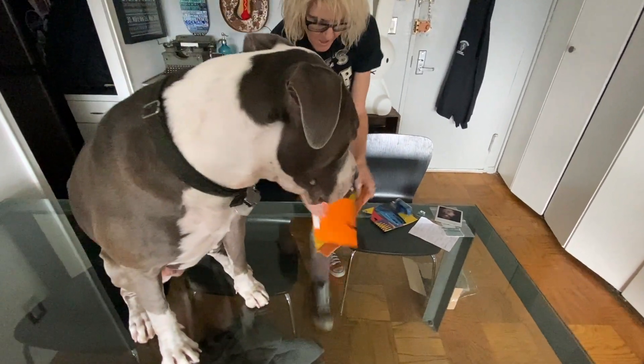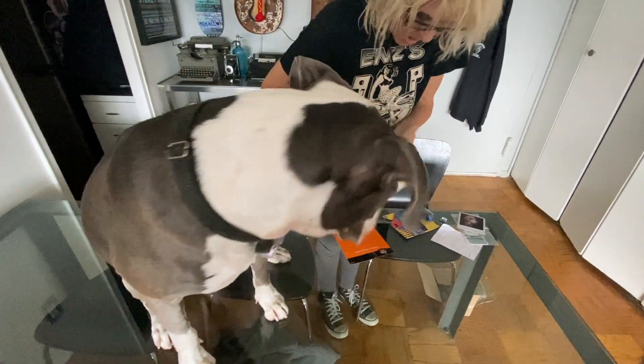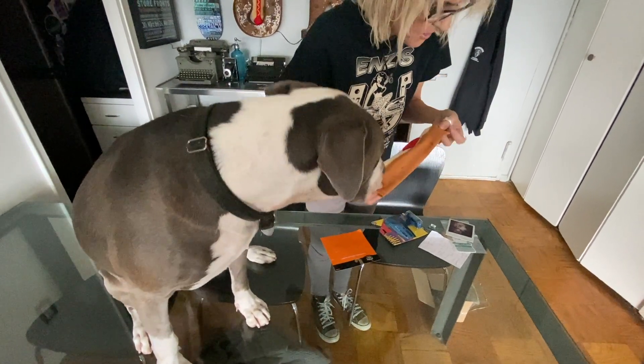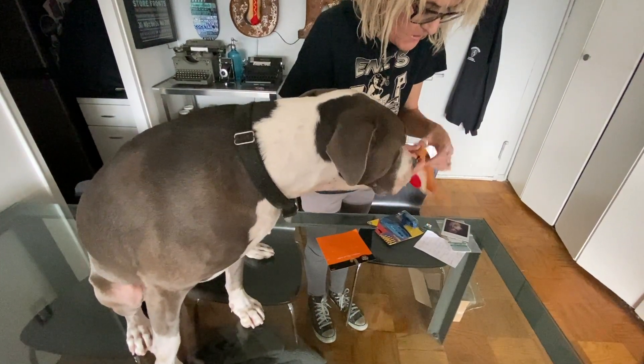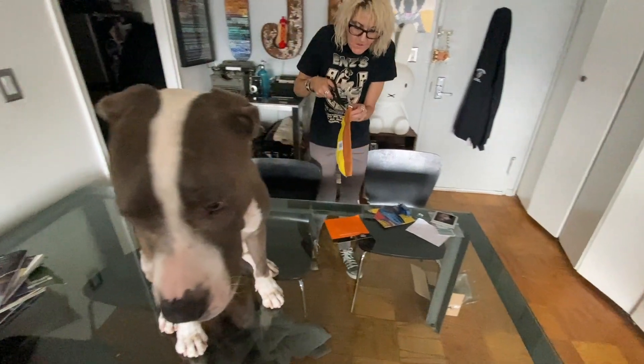Oh, this is so nice. Oh my god. It slides in yeah — it's like his neckerchief. I didn't put it through the collar right, I didn't unsnap it enough. Hold on guys, he's coming closer.